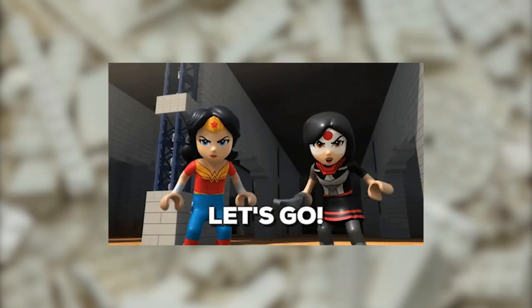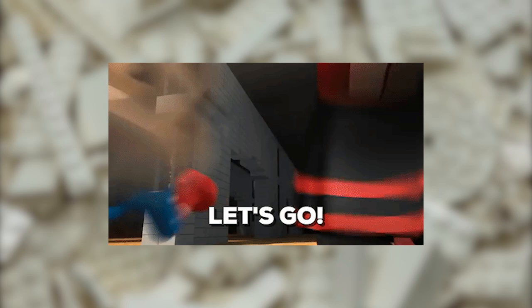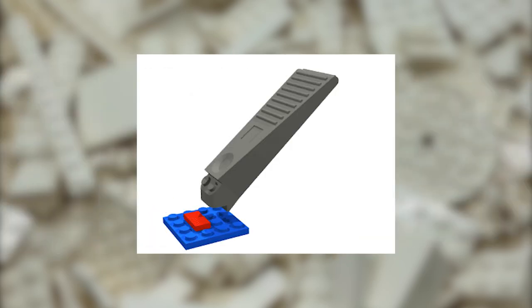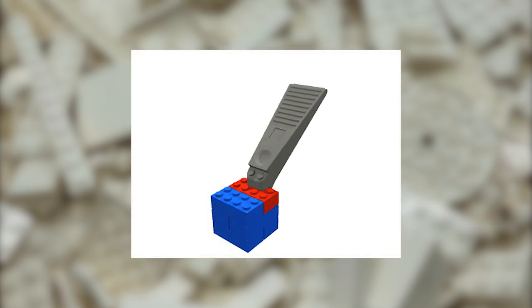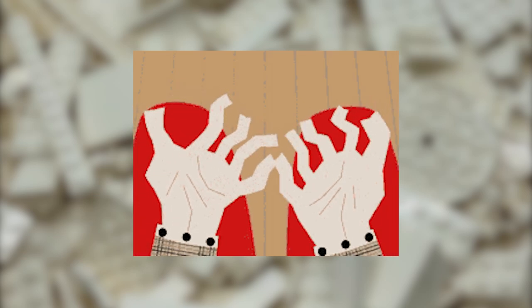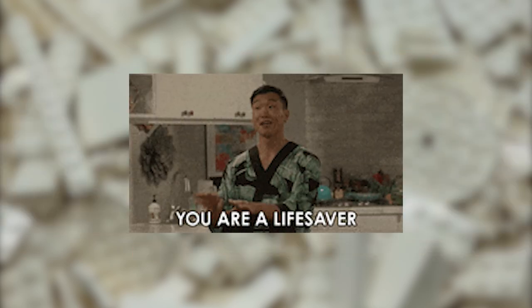Today, we will be going over 25 uses for your Brick Separator. The most obvious use is using the studs to free pieces from one another. The studs have a slight lip behind them which is designed to help leverage even flat pieces apart. For those who get sore fingers after hours of building or experimenting, this feature is a lifesaver.